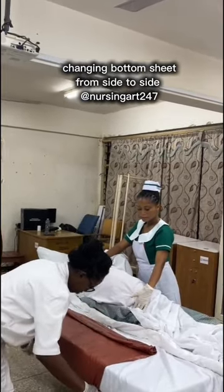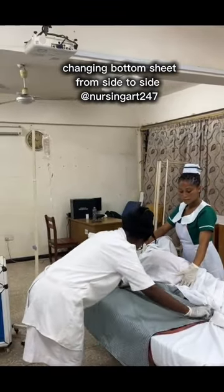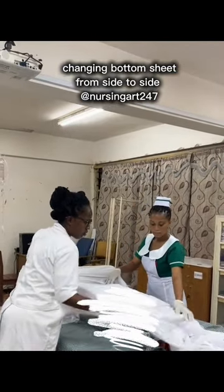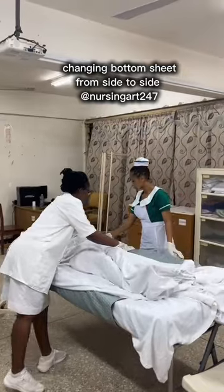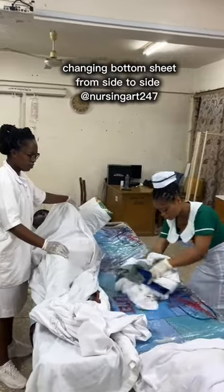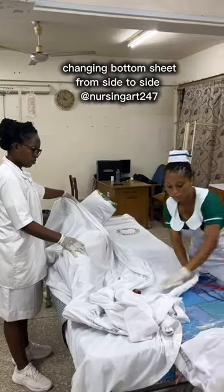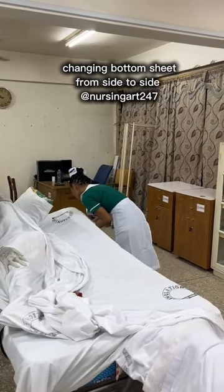After the bottom sheet, bring the draw macintosh — it was rolled sideways so you can unroll it onto the patient's back neatly. Then bring the draw sheet. Note that if the draw macintosh is not too soiled you can draw it to the assistant's side without removing it entirely, but generally you remove and change everything. When turning the patient back, hold the sheets up so the patient doesn't fall on them. The other nurse removes the dirty linen and uses it to clean the mattress at the same time so any stains come off. She also makes envelope corners — head end first, then bottom end, then middle.